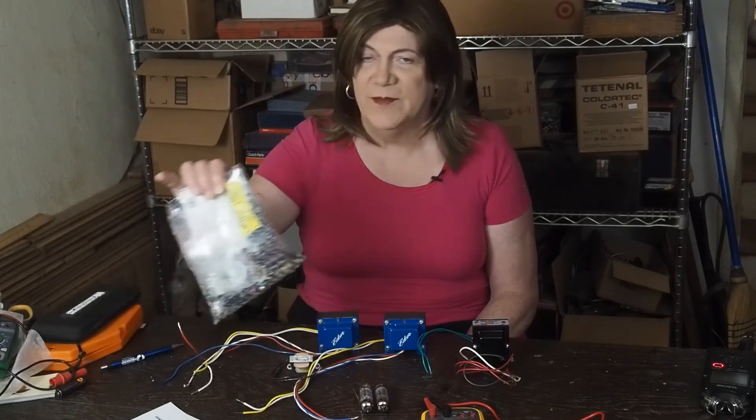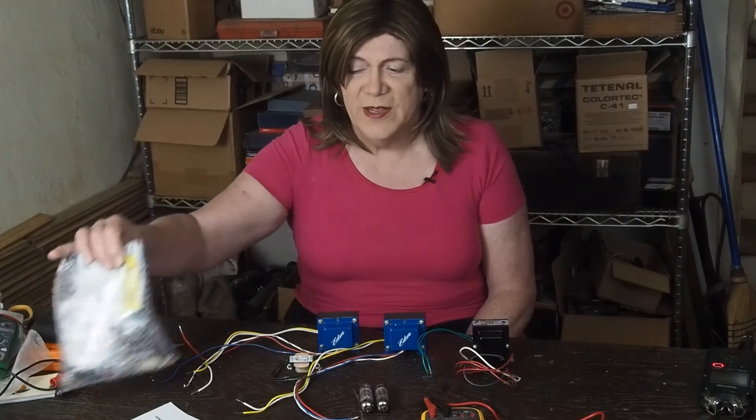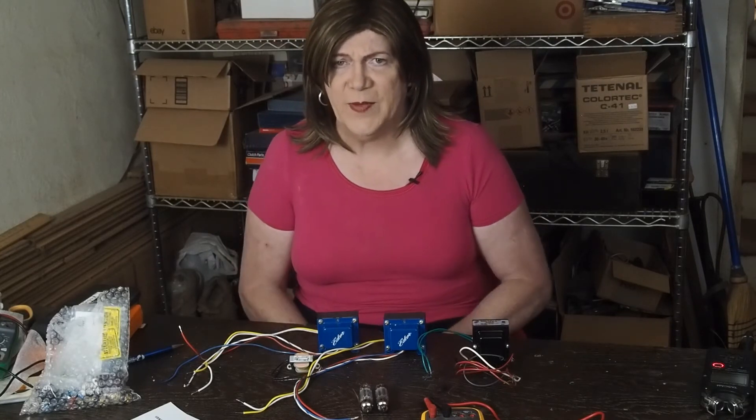I've got this little bag of parts that I'm starting to collect. I've got most of the stuff here. I'm still waiting on one more order that has the chassis and a few other capacitors that I was missing to get started on the project.